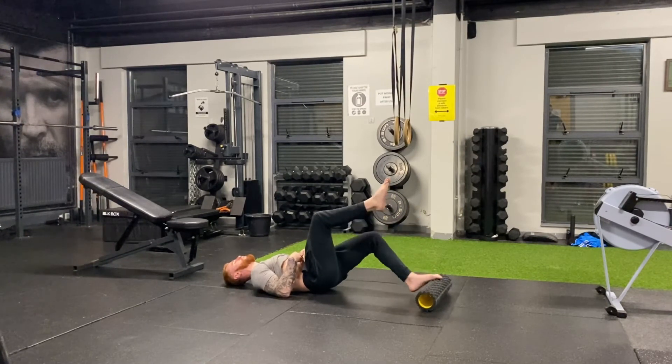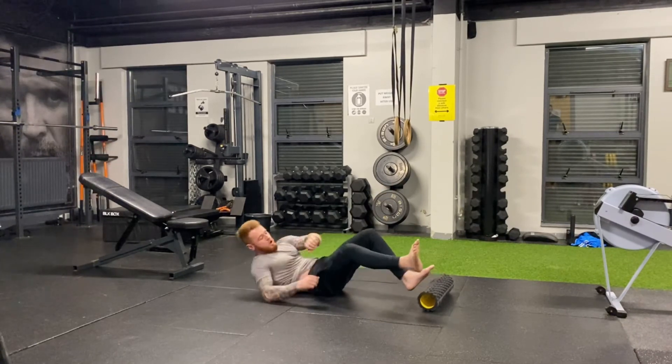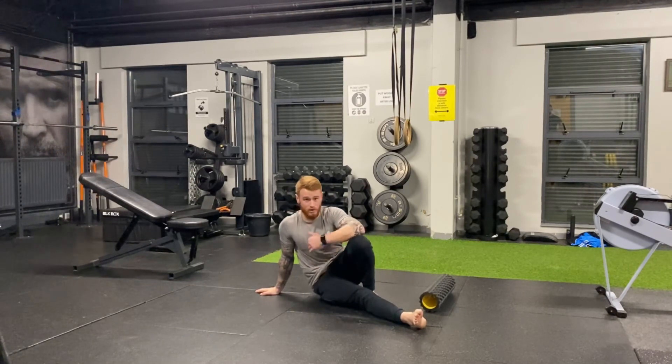Then when you go to the single leg, make sure the quality of the move isn't gone. I would aim for anywhere between three to four sets of up to 45 seconds, and this can definitely be done before any lower body training, before any walking and running.